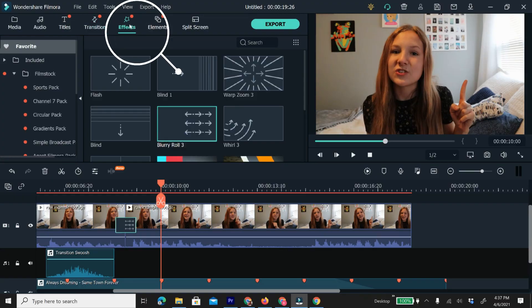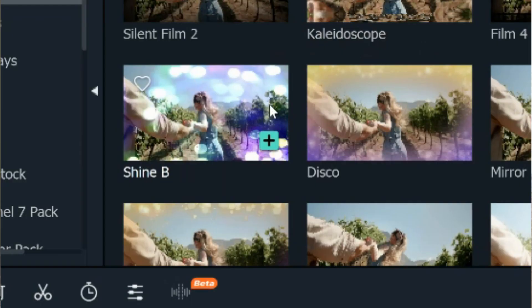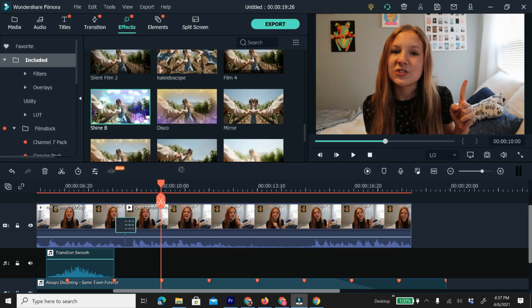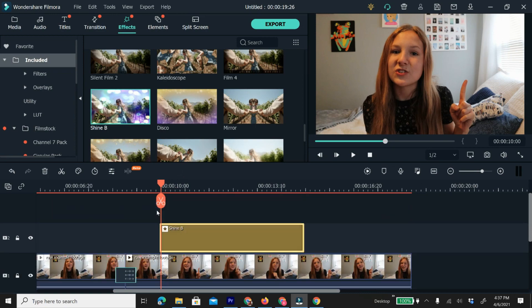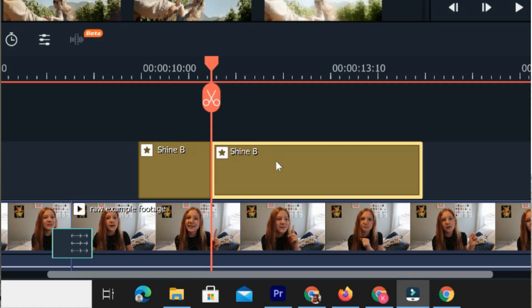Now I'm going to show you how to add elements and effects. Elements and effects really add some spice and fun to your videos. Click on the effects tab. There are lots of fun and interesting effects you can get for free. To add an effect, drag it down on top of the video you're adding it to. If you only want it to run for two seconds instead of the default five seconds, drag to where you want it to stop, then split it and delete the other section. You can also drag and trim it.